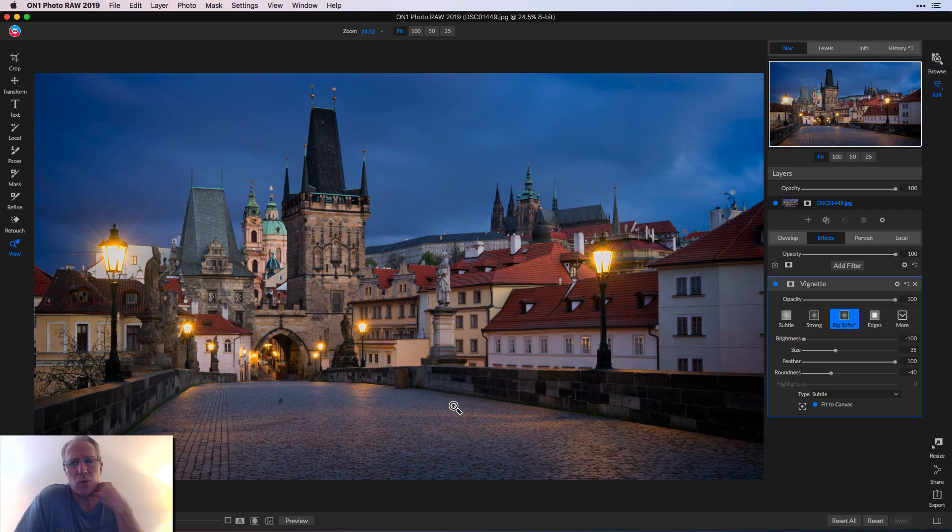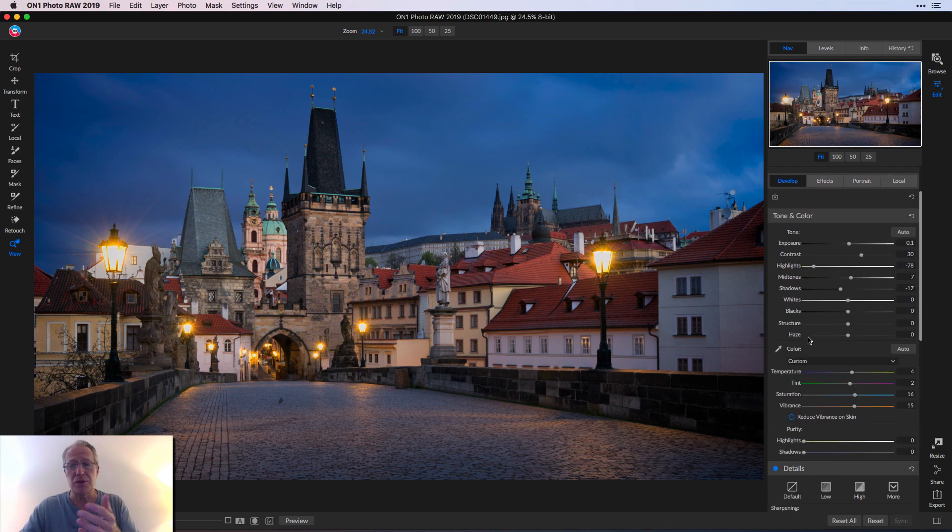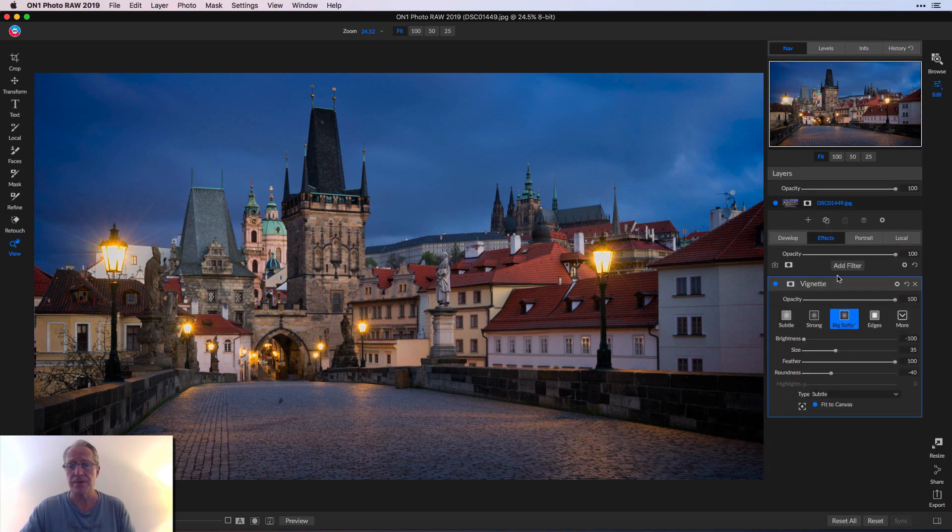So that was really just something quick. I'm demonstrating some of the power of not just ON1 Photo RAW — because the truth is you can make an edit like this in any program — but I am using ON1 Photo RAW and I like it quite a bit. I'm getting a lot more comfortable with it, so I'll keep doing more videos around it. I just wanted to talk about the fact that sometimes simple is really the best way to go. I basically used the toning color filter in the Develop tab — a few sliders there — and then one filter, which was the vignette filter. Simple, quick, easy, and I think the result is beautiful.